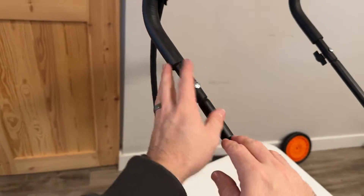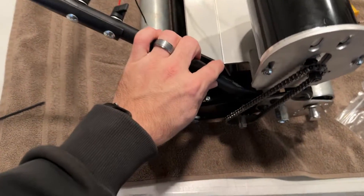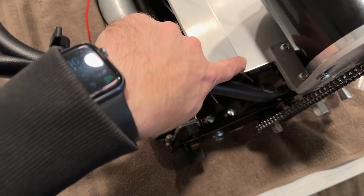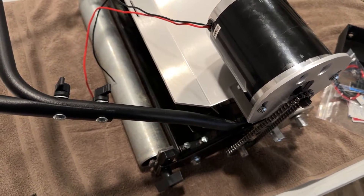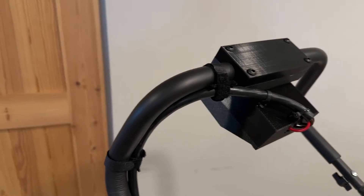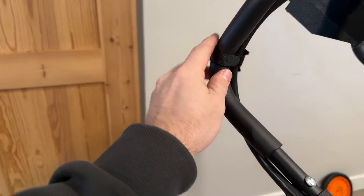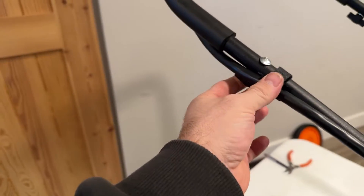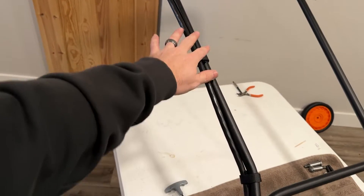Just basically work your way down the bars all the way until you get down to about right where this angle is on the bracket. To show you how we like to route them: one here, one right on the bend, one about where this first bolt is, one in the middle of this space, one right where this bend is, and then one right where we're going to make the turn.